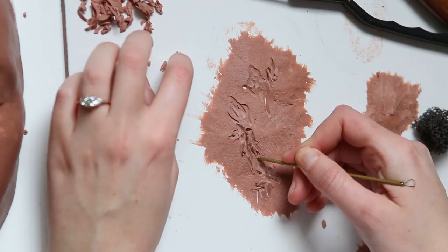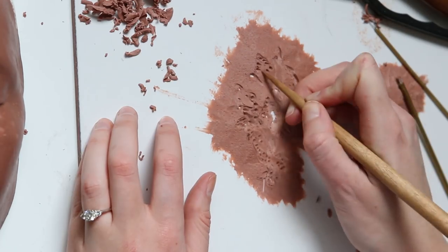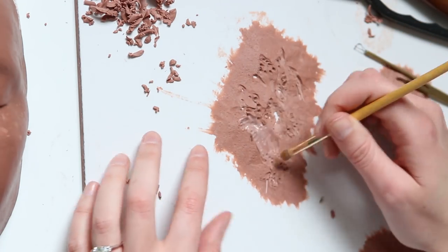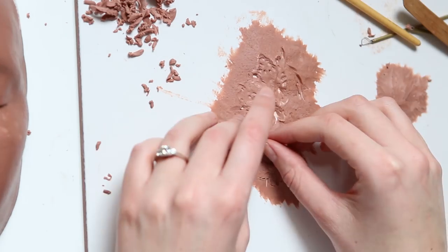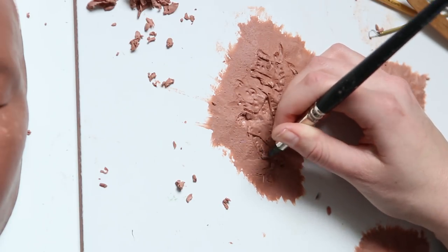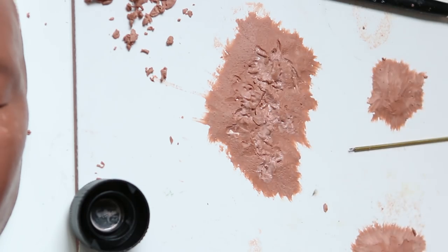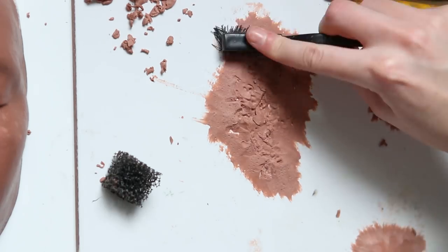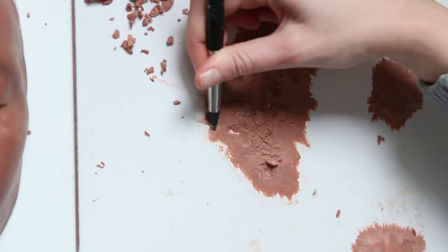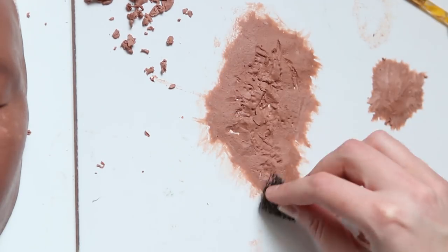Now I'm going to carve out some general areas of rot, trying to keep it not looking too same — making some areas deeper than others and some more shallow. Then I go over it with some shellite, or naphtha if you're in the UK or US. It's basically a lighter fluid and it's quite fumey, so you do want to wear a mask. What it does is melt down the clay so I can soften out some of that sculpt detail and make it look a little bit gooier and smoother on the inside. I go back and forth between the skin texture and the inside of the rot, adding detail then softening, then adding more detail, and keeping that pore texture on the outer skin area.